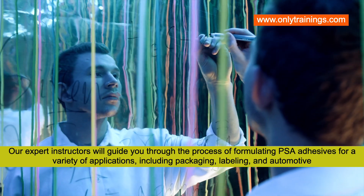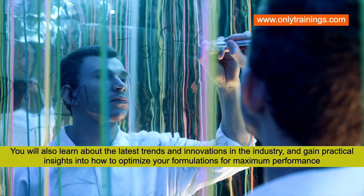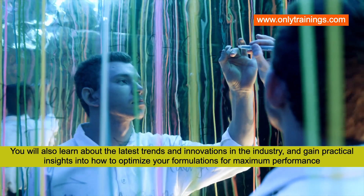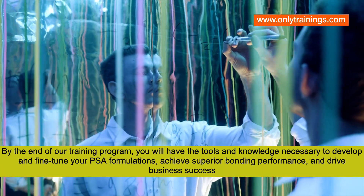You will also learn about the latest trends and innovations in the industry and gain practical insights into how to optimize your formulations for maximum performance. By the end of this training, you will have the tools and knowledge necessary to develop and fine-tune your pressure sensitive adhesive formulations.